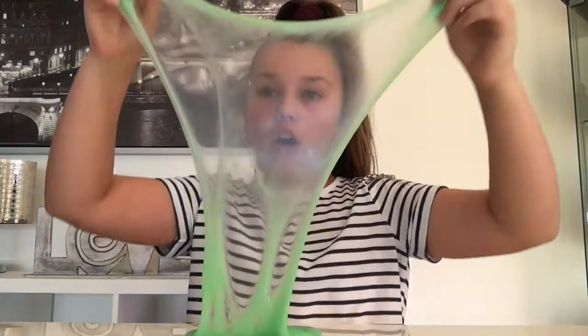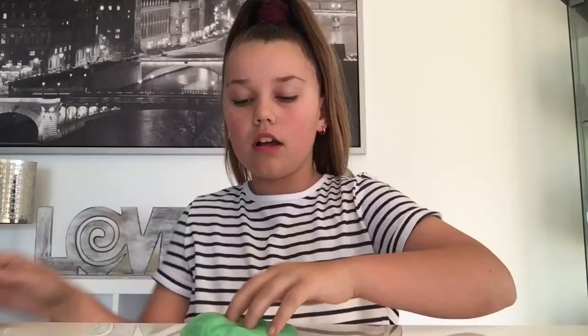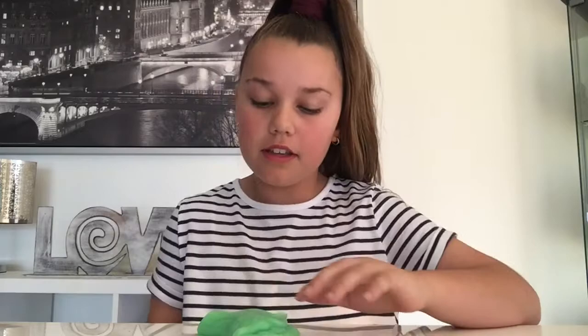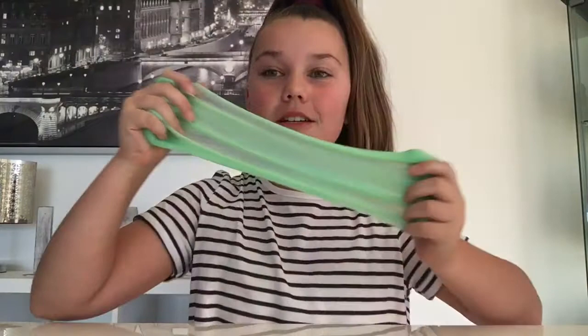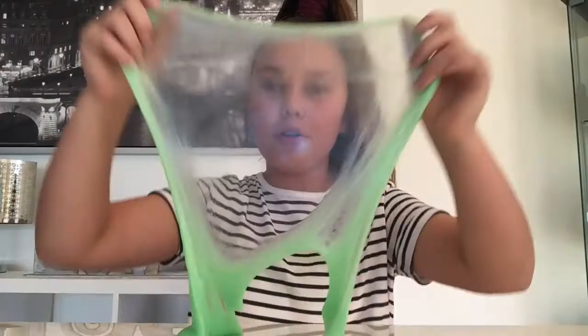So this next slime I have is Alien Snot. This is how I would imagine Alien Snot being like — it feels spot on. I love this slime so much.